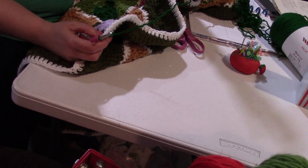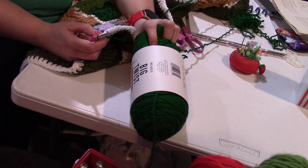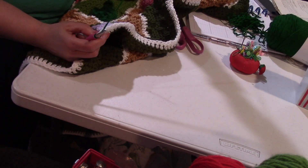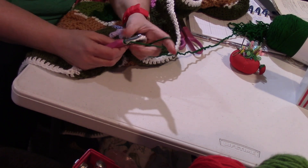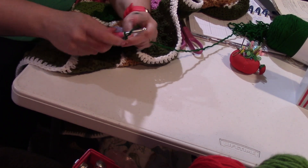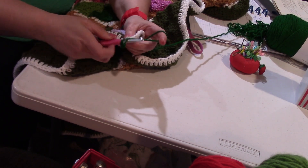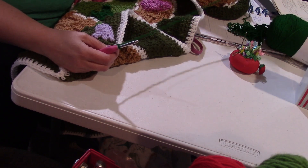I am using Varsity Green from Big Twist — Big Twist 100% acrylic, Varsity Green — and my J hook still. I'm going to chain three from here, everything is connected, and I'm going to put a double crochet in that corner with that chain three — that's half my corner, as we normally do.